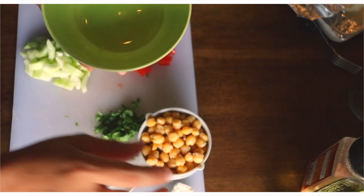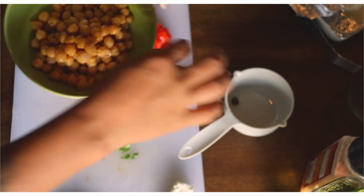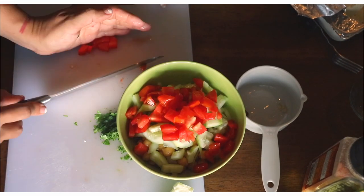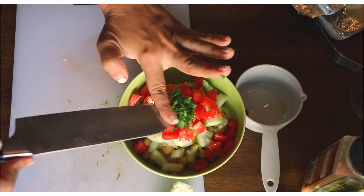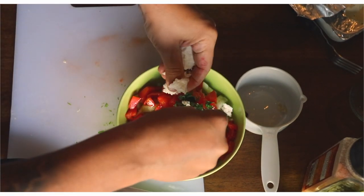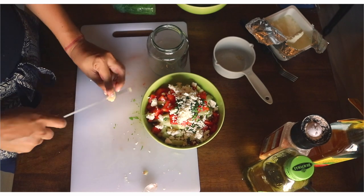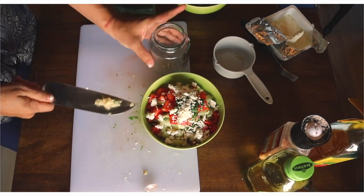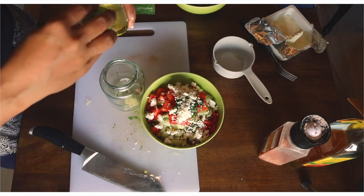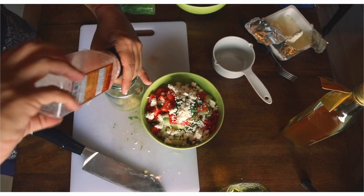Cilantro, onions, and chickpeas are now going into a bowl. We're going to toss everything in your serving bowl. Add the one cup of chickpeas, the onions, the cucumber, the tomato, cilantro, and crumble some of this beautiful feta. For the dressing, we're going to smash the garlic and add it in, then a splash of olive oil, a little splash of apple cider vinegar, and salt to taste.